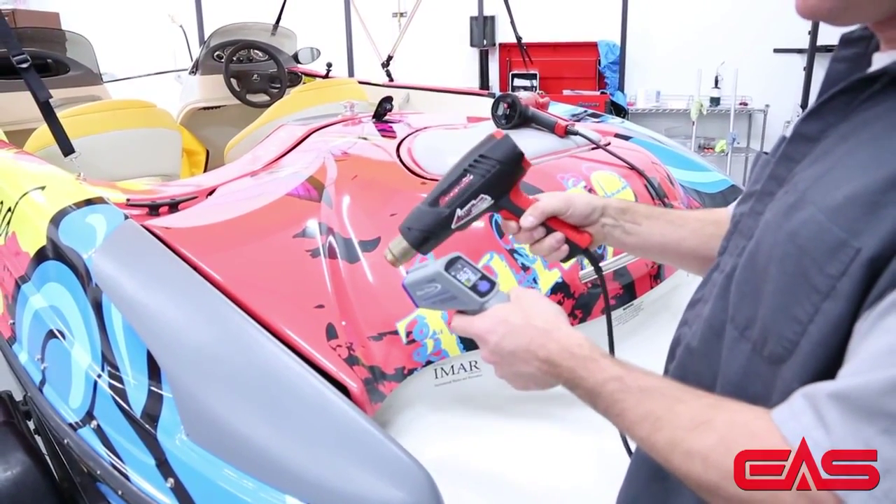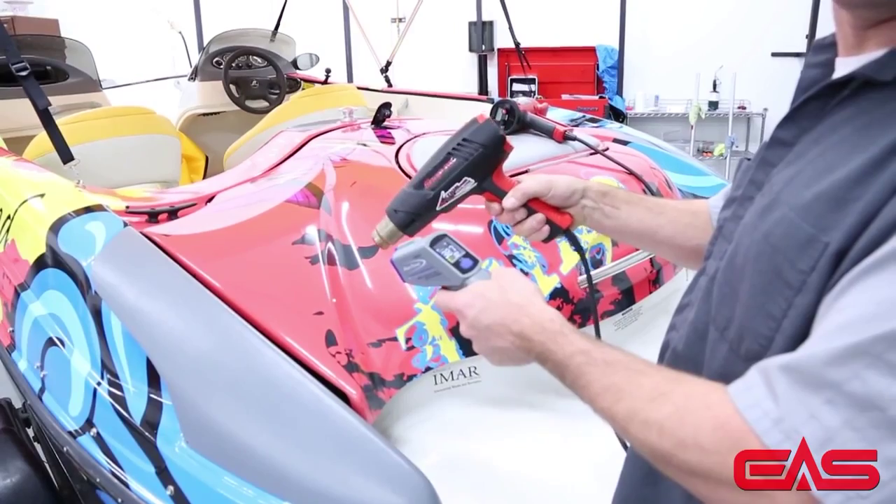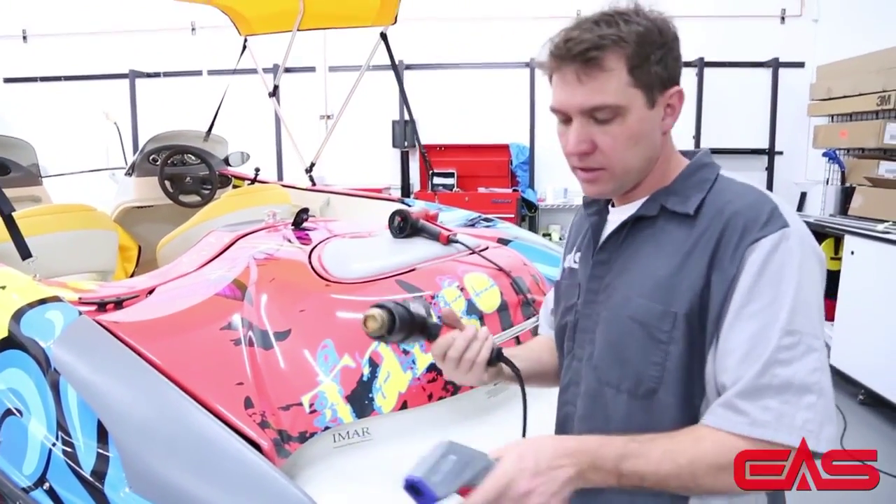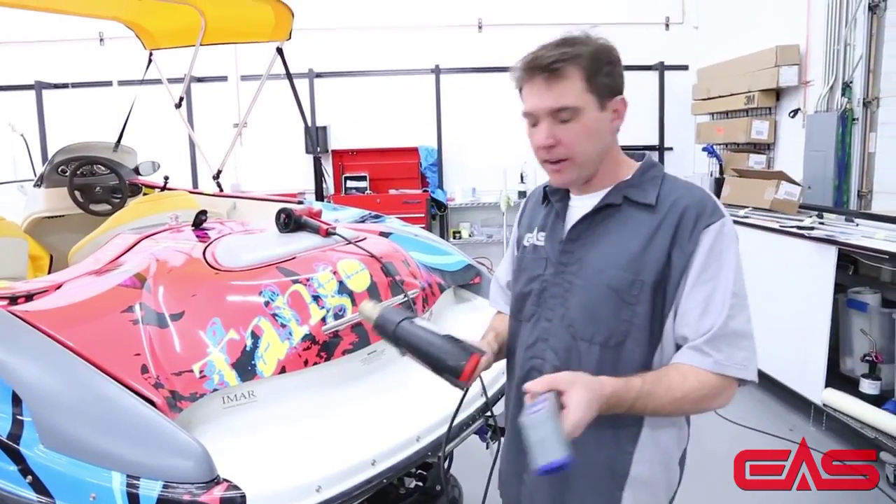Alright, so there we are at the right temperature. And you've got to do that around the entire vehicle, or boat, or whatever it is that you're working on. Good method, fairly safe.